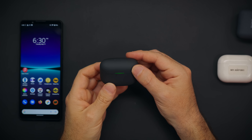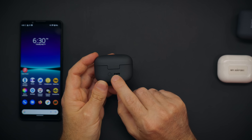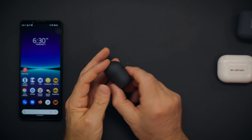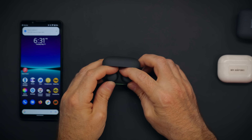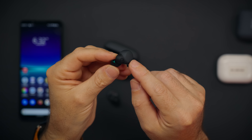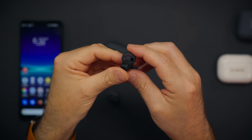The case has an indicator light, a USB-C connection, and a Bluetooth connection button. The earbuds are magnetic — they just sit in place and then start charging. I like the design, I like the colors. I like the gray and black combination, it looks really good. I like the way they put the logo here.